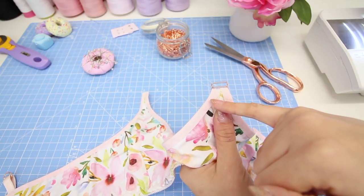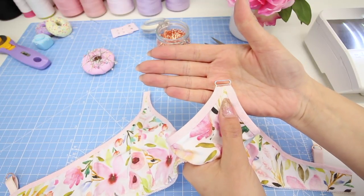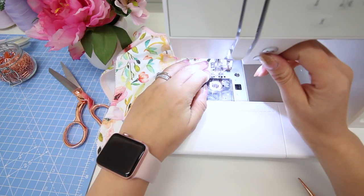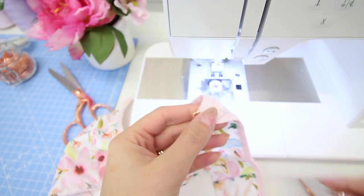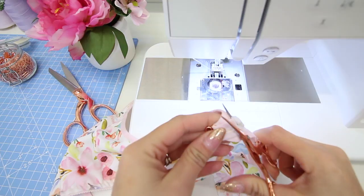To secure this in place, sew a row of straight stitches about one and a half centimeters — about half an inch — away from the folded edge, straight across. Then on the inside of the bra, just trim back any excess elastic and fabric.